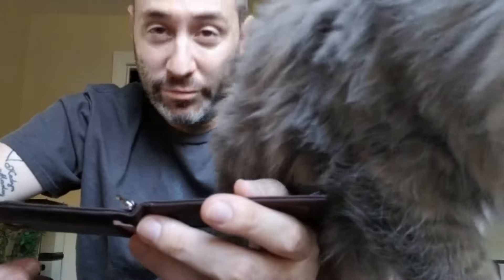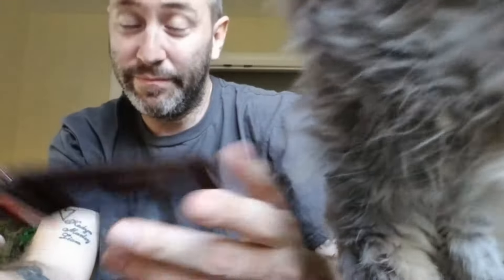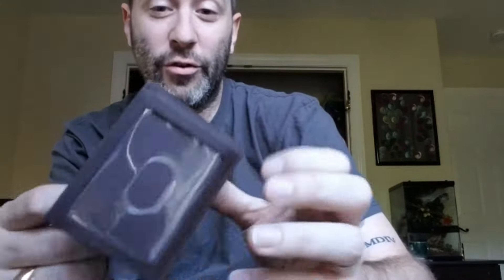It's RFID blocking, which — do you need it these days? Some are gonna tell you yes, some are gonna tell you no. But it's included in this $18 quality leather small wallet that goes in my front pocket. My front pocket — I put it in my front pocket.